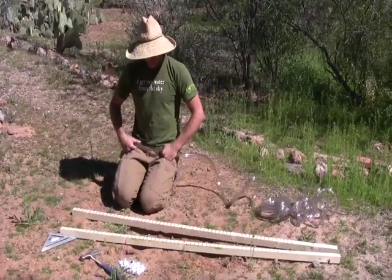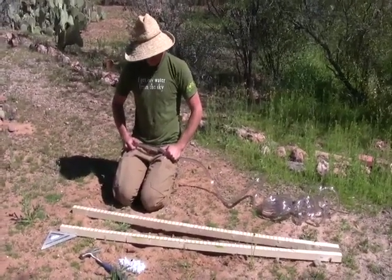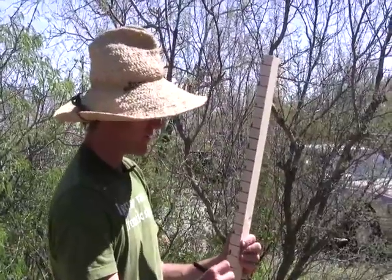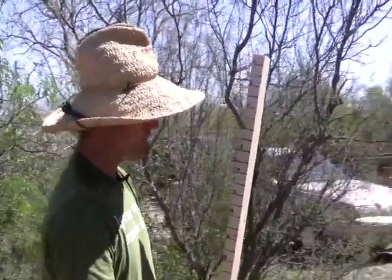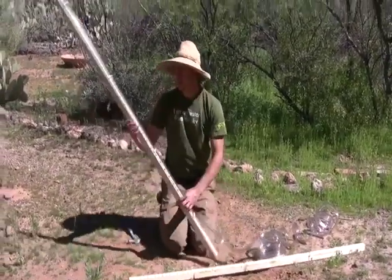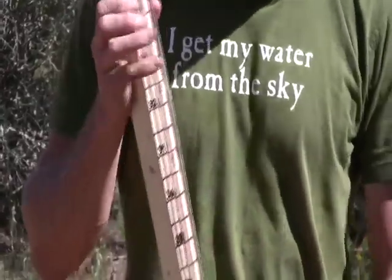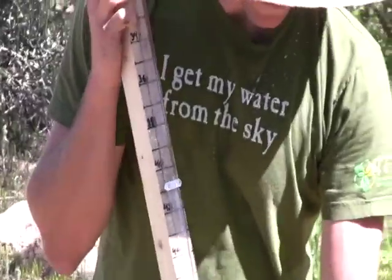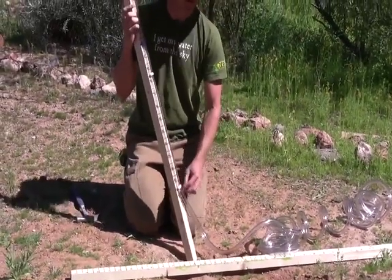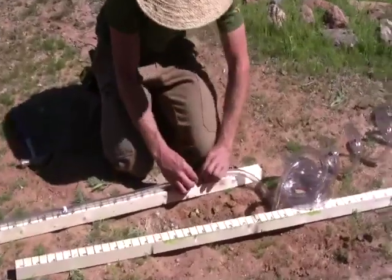We can either write the numbers on right now or mount the hose first. Because we're using big hose I'm going to do the numbers first. One of the things about writing with a permanent marker on wood is that the wood absorbs it and it bleeds really heavily, so you have to make really big numbers or it'll be unintelligible. I've stapled up one of the posts and as you can see the thick hose blocks some of the numbers, but it won't matter too much because it's not a delicate reading. The biggest problem area is down at the bottom, so I'm going to add another staple just below to firm it up and try to keep it from pinching too much.